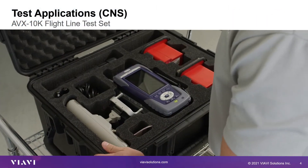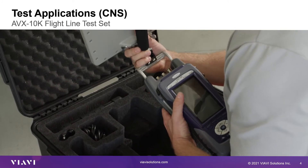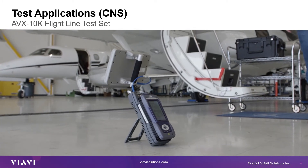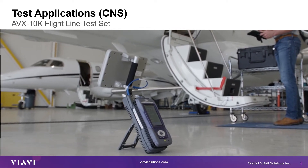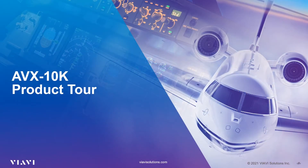The AVX-10K is a rugged, weather-resistant test set meeting MIL-28800 Class II environmentals and is suitable for use in harsh flightline test environments. It utilizes the VIAVI-1 expert-based platform which has expansion capabilities that can support the development of future test solutions, keeping up with advancements in the avionics industry. The AVX-10K is capable of testing the performance of communications, navigation, and surveillance systems consisting of transponder, ADS-B, and TCAS systems. The AVX-10K also has many standardized auto tests that can be used either on the bench or flight line. So let's begin with the product tour.